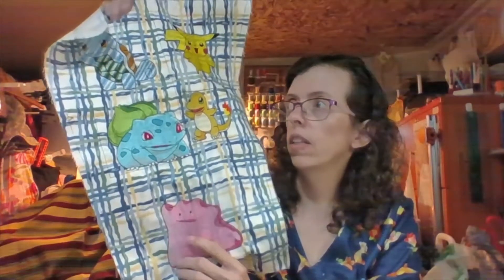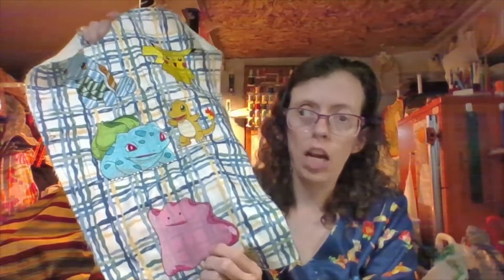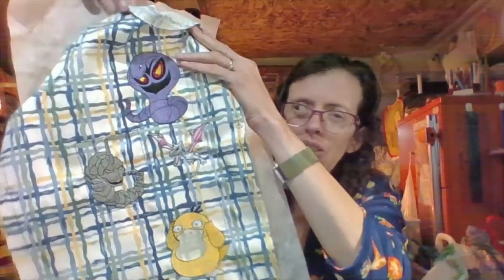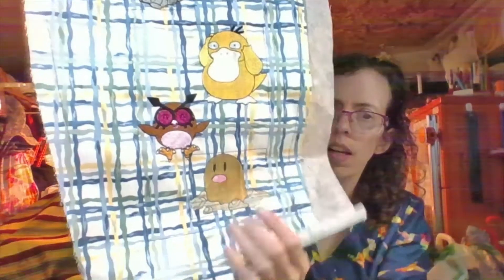I did a couple different Ditto designs — a shiny Ditto and a pink Ditto on some scrap fabric so I could tell which one would look better. My son told me that the pink Ditto looked a lot better than the blue shiny Ditto — and that's if you're even familiar with Pokemon. Then I have my other sleeve piece, which has Arbok, Aerodactyl, the Onix evolved form, Psyduck, the Hoothoot, and Diglett. So I've got that done, but I still have more pieces I was looking at embroidering.